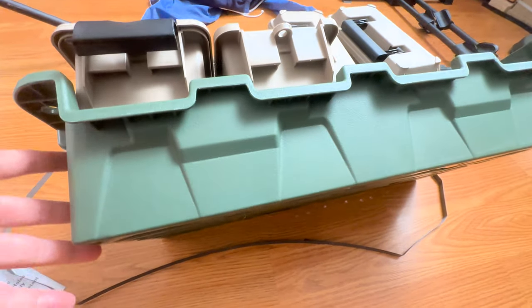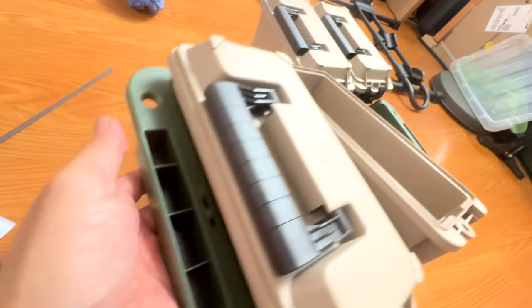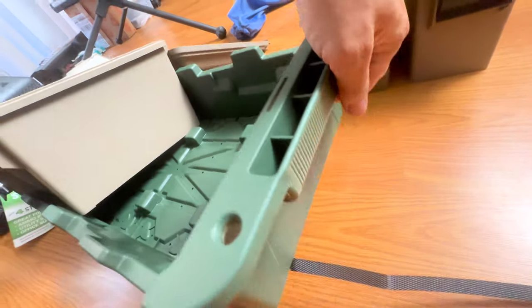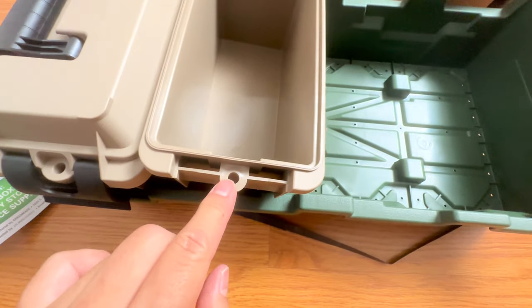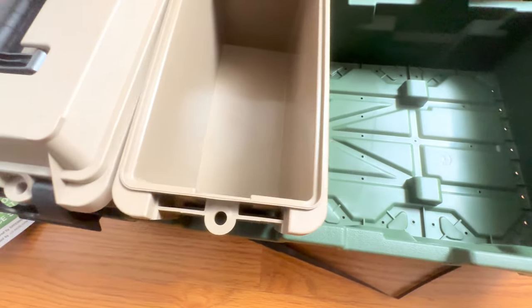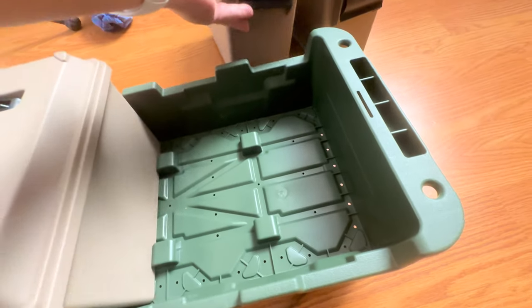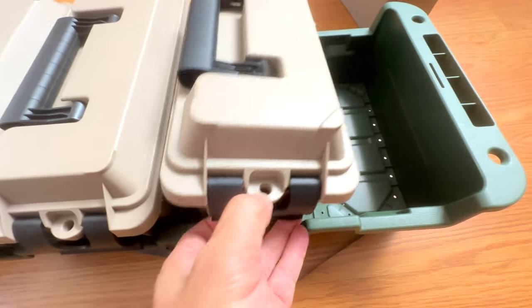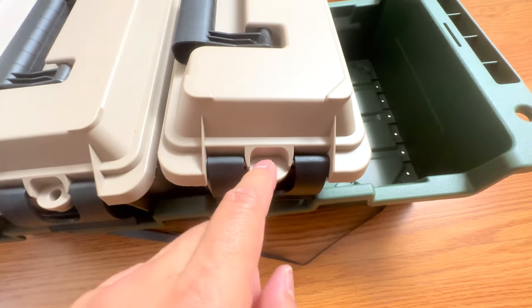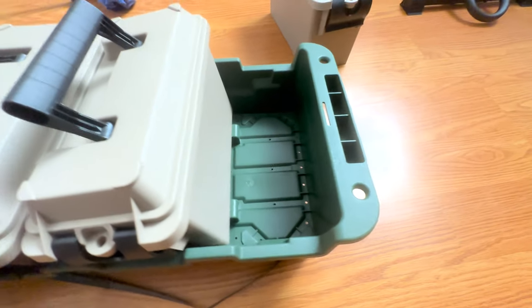Like other GreenMade products, it feels really well made. It's got two little handles on both sides that are good enough for my somewhat large hands. It also has little areas for you to lock things down if you want to, but obviously that's really more to keep honest people honest. It's not really going to keep anybody out because they can get a nice set of cutters and probably cut through here to get to the contents, or they can just take the whole thing.